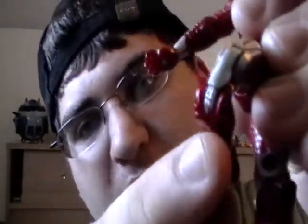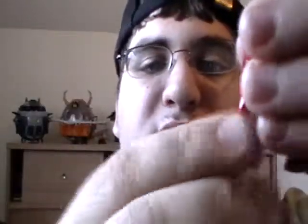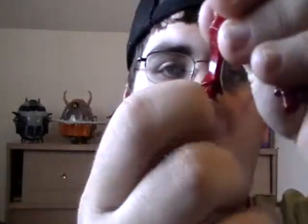You have two points of articulation in the knee, and you have a miniature knee scoop of death on here, so that's always fun. And once again you have the very limited ankle swivel ankle joint.